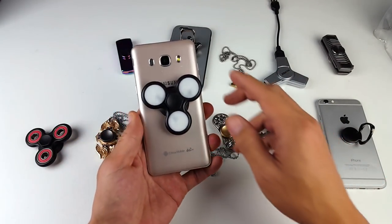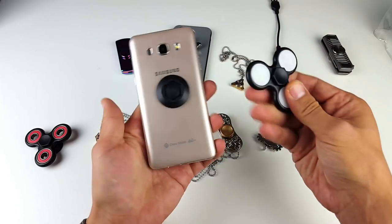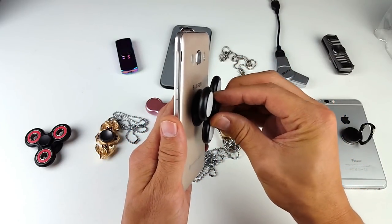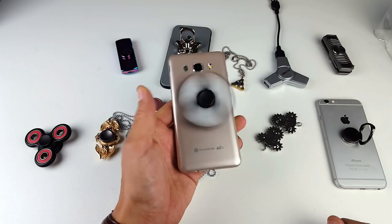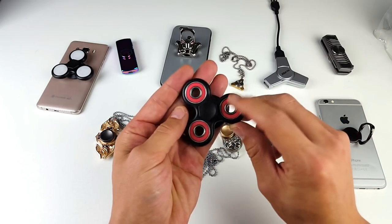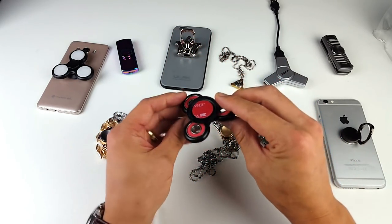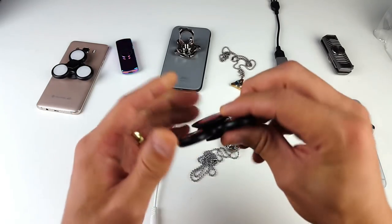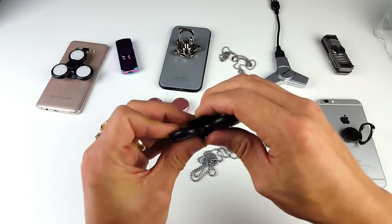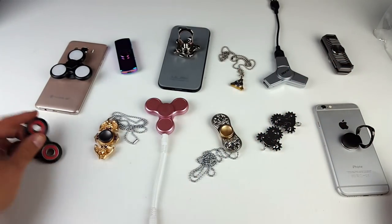This first one is a spinner that attaches to your phone — it has LED lights, but you can also pop it out and use it as a regular spinner. There's a little holder that pops into place so you can spin it while it's on your phone. I kind of like this other one better — it's not an LED spinner but it spins a lot better, kind of like a mini spinner. You can see the 3M adhesive here too, so you can stick it on the back of any case or phone and spin it the same way.